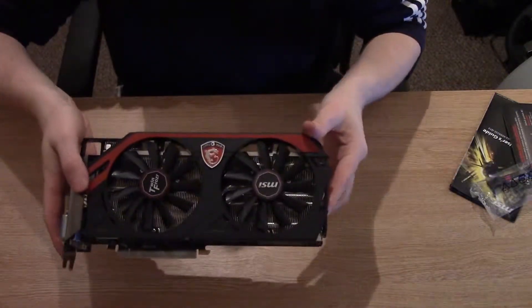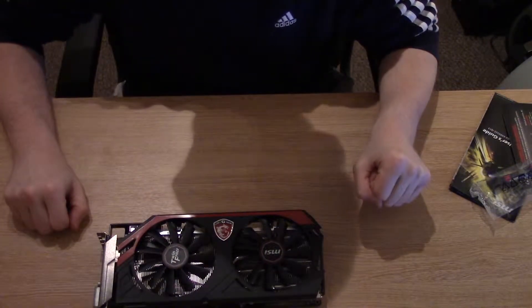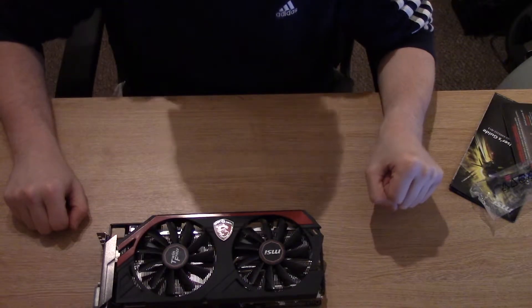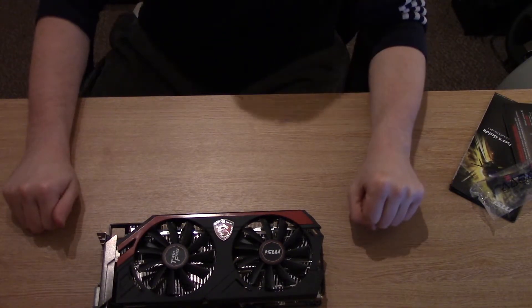That concludes the unboxing of the MSI R9 290X Gaming Edition. Thanks for watching. Please subscribe and thumbs up the video if you liked it.